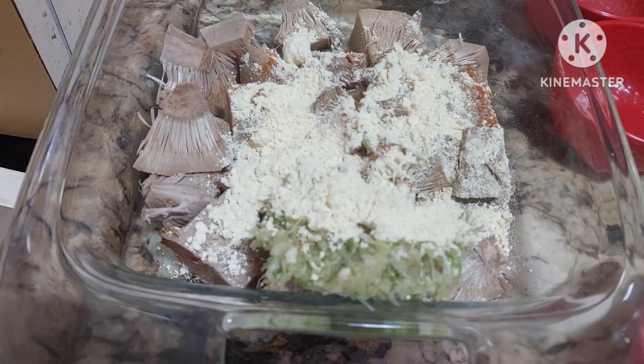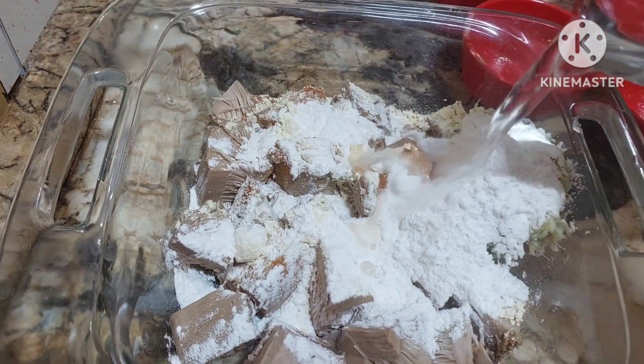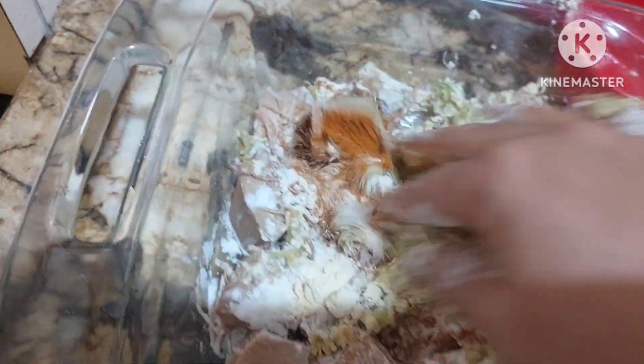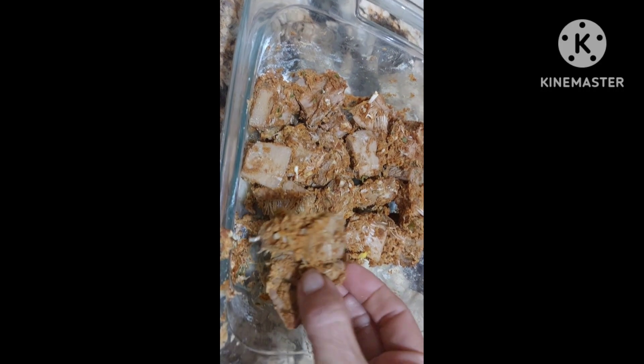Then you have this flour. We will just add water — very little water. That's it. So the mixture is ready. It's ready to fry.